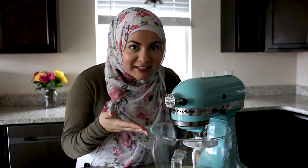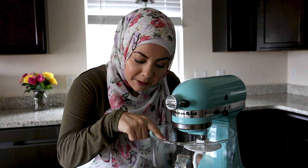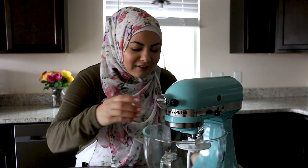Now that our yeast is activated, we're going to add in the flour and salt. You can tell that your yeast is activated when you see bubbles and it's definitely fluffy and risen up. So now we'll add our salt and our all-purpose flour.